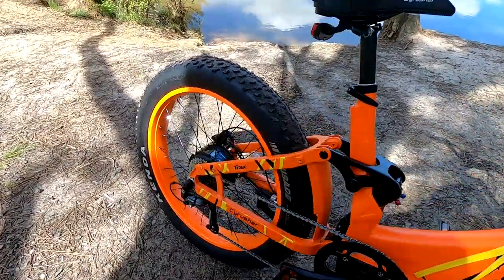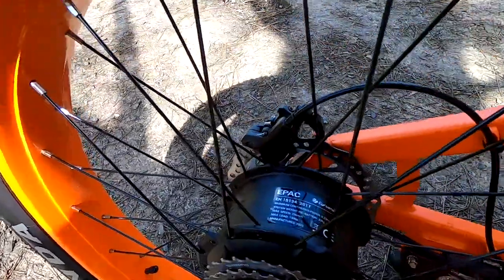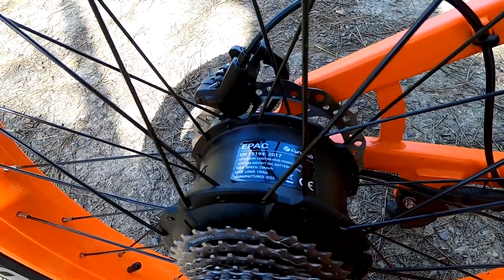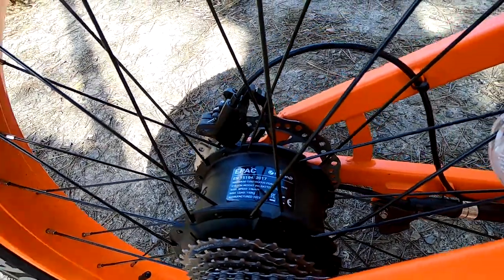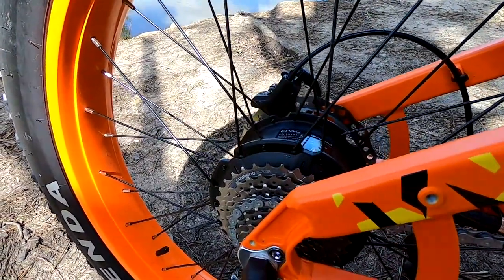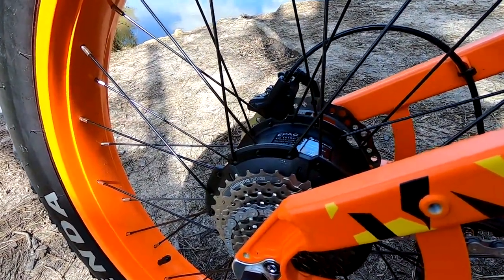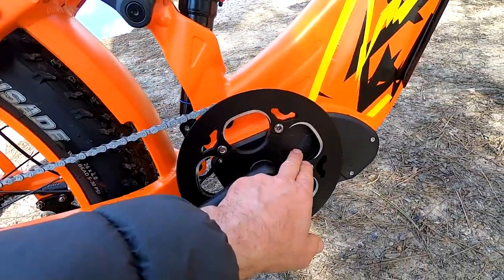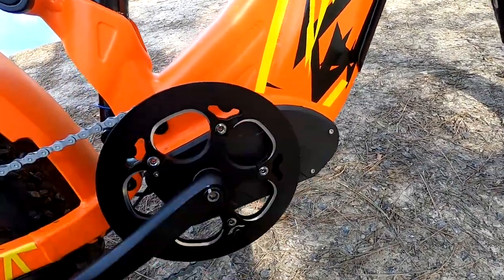The motor on this is a 750 watt Bafang motor with 1,200 watts of peak power and 80 Newton metres of torque. Here in the UK and Europe it is limited to an assist level of up to 15.5 miles an hour. The restriction is a simple device on the speed controller which is just behind here.